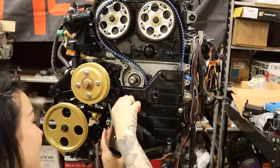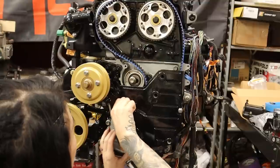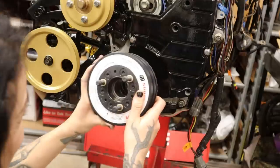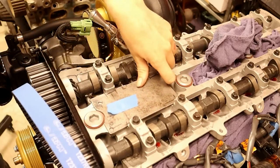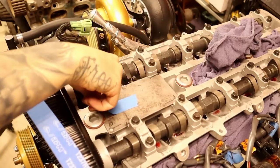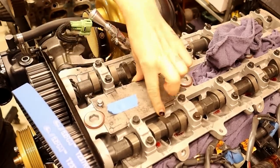Now I'm installing the lower timing cover so that I can see my timing marks, installing a couple of bolts to hold it flush, and then I'm going to install my crank pulley or harmonic balancer — I chose this super damper for this build. Heading to the top of the engine, I'm installing this cool little plate that I made to hold my magnetic base dial indicator. This bolts down to the cylinder head and has a hole in the middle to access the piston top of cylinder number one.